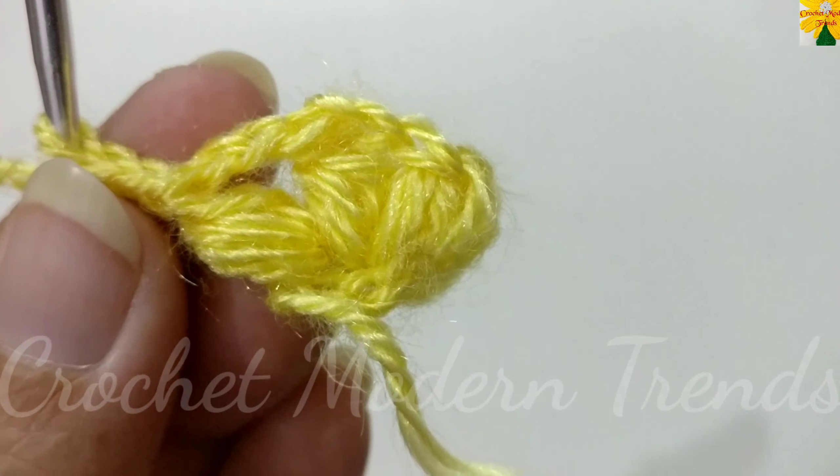Complete the round by making three more petals and we will meet again when this round is completed.